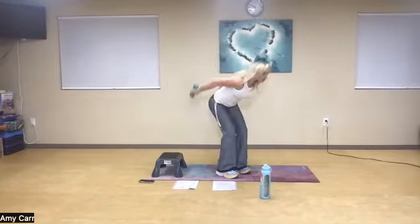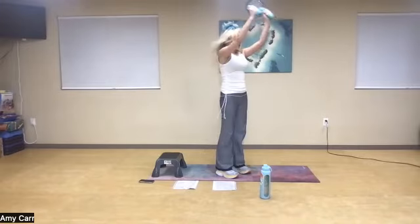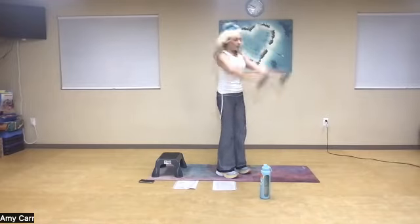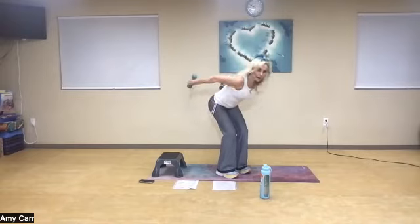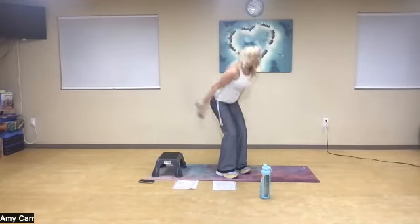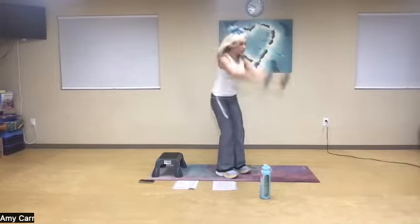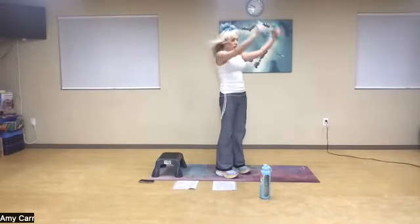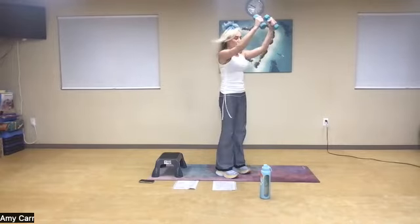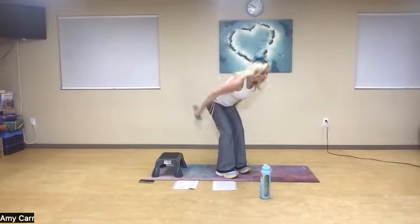Inhale, exhale. Watch your knees — keep them hip distance apart. Keep that neck in a neutral position. Inhale and exhale. This is a great way, if you can do this, to stay in one spot and bring your heart rate up, especially the heavier you go with weights. Ten more — buns and abs. Just five more: five, exhale up, four, three, two — now let it swing — and rest.